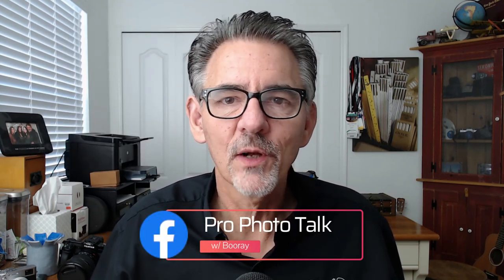Before we get started, be sure and check out my podcast — it's called Photobomb, available anywhere that podcasts are found. I have a group on Facebook called Pro Photo Talk with Boo Ray Perry, join the community there, and follow me on Instagram at Boo Ray Perry.